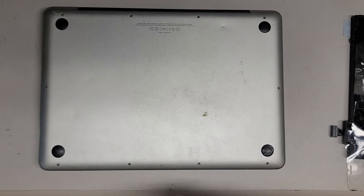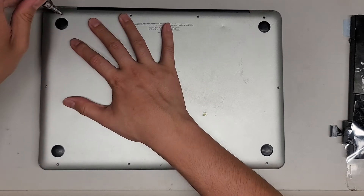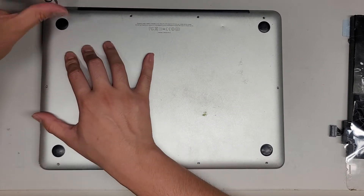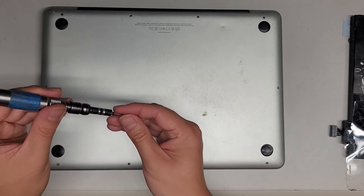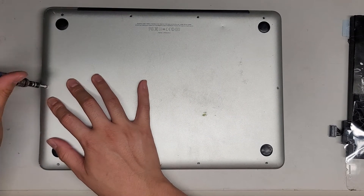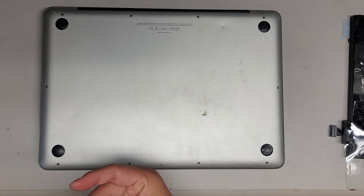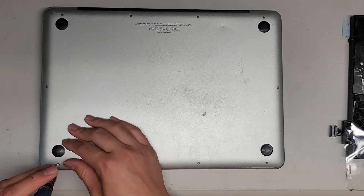Put that back on, switch back to the PH0 or JIS0 screwdriver, and let's go ahead and put back these screws, just going down the line.